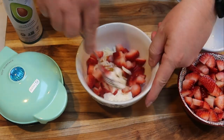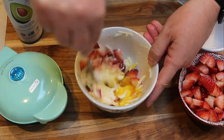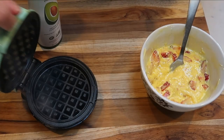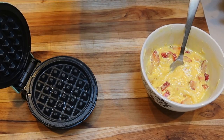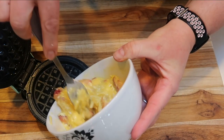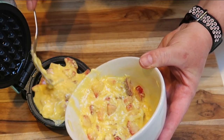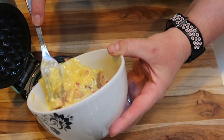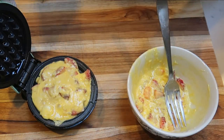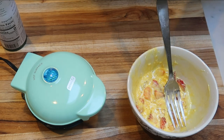We're going to give this a stir. Take your fork and make sure you get that cream cheese mixed in really well with the egg and the mozzarella. As soon as our waffle iron is warmed up, we're ready to start our chaffle. The iron is warm, so I'm going to open it up and spray it with some nonstick cooking spray so that your chaffle doesn't stick. This amount of mix is most likely going to make two chaffles, so I'm going to put in about half of it. You don't want to overfill it — otherwise it just goes all over the sides. When the light turns off, your chaffle's done.